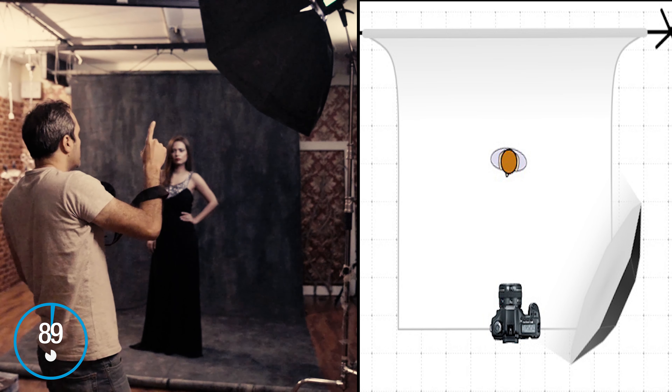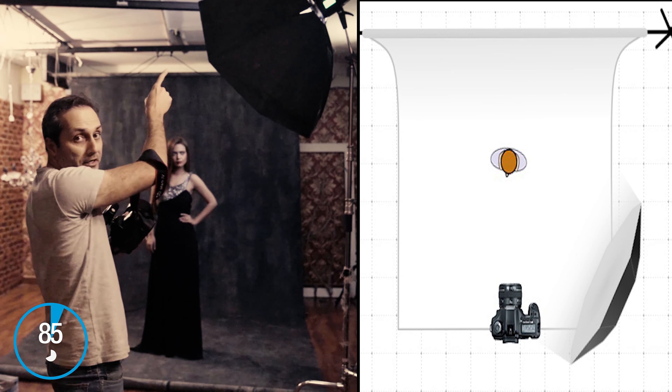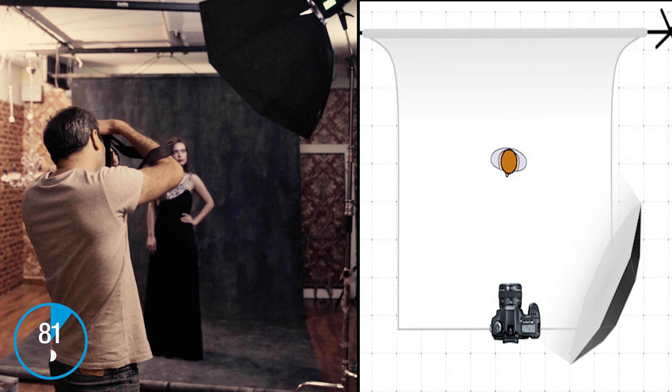The first setup is where your light is going to be at 45 degrees from the model and 45 degrees on top as well, so it's going to be a one-direction light.